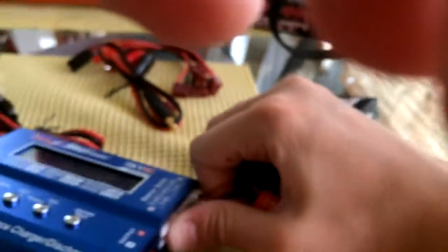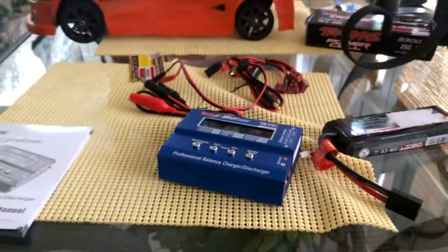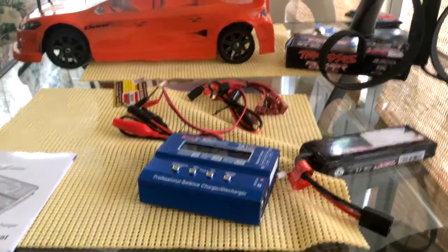That's pretty much it for the charger itself. When unplugging, be smart — disconnect the battery first, then the banana leads. Never unplug the banana leads while the battery is still connected — bad idea. The manual goes through everything I just showed you, plus a couple extra things. This has been Dylan with Dylan's RC and 3D Printing.